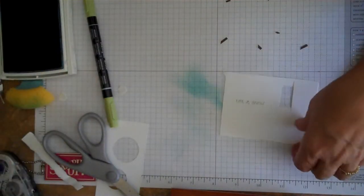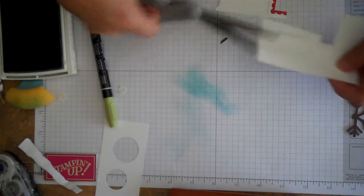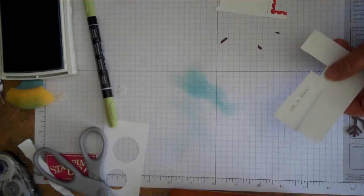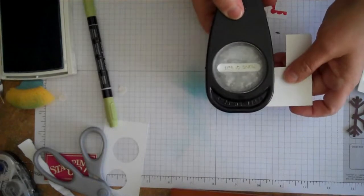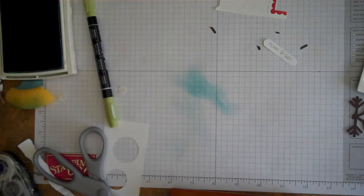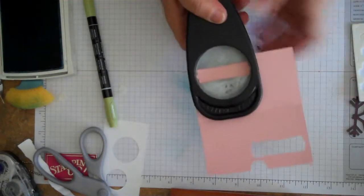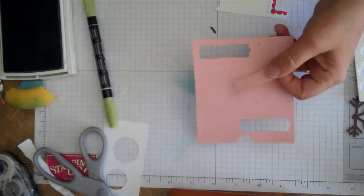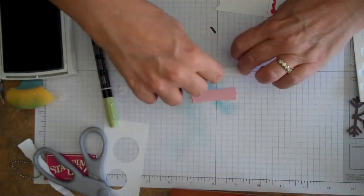We'll punch that out using the Ward Window Punch — go ahead and line it up. For the outer part, we're going to jazz it up a little bit using the Label Punch with Pretty in Pink cardstock for the background, and we'll adhere those two pieces together.